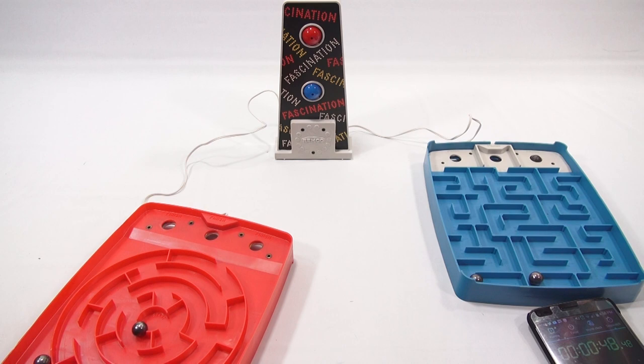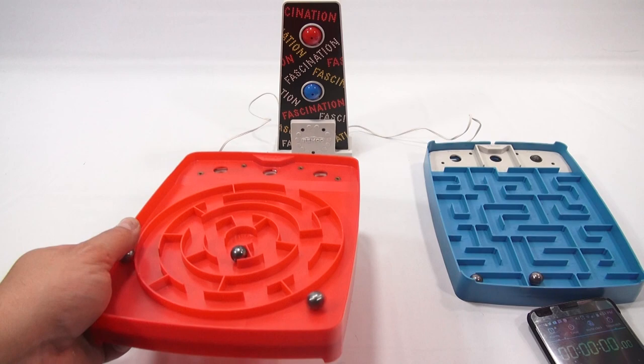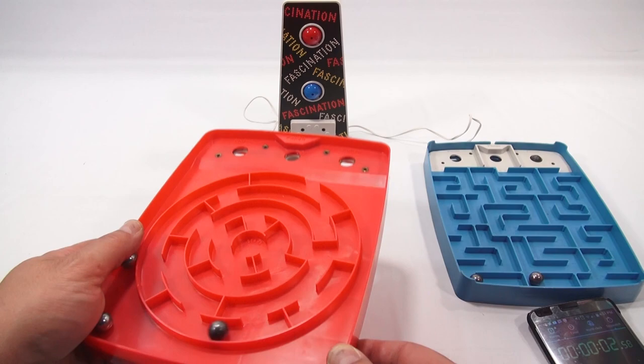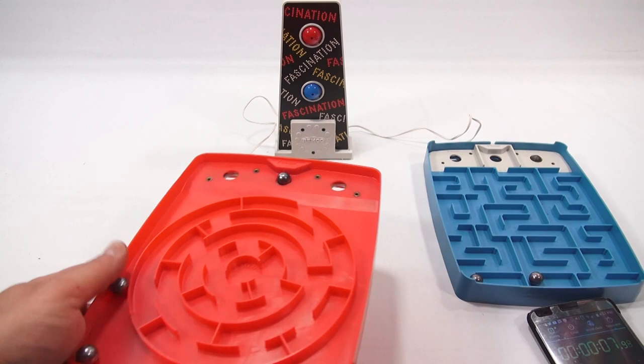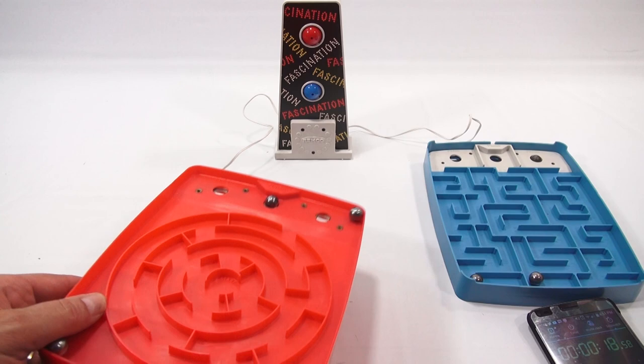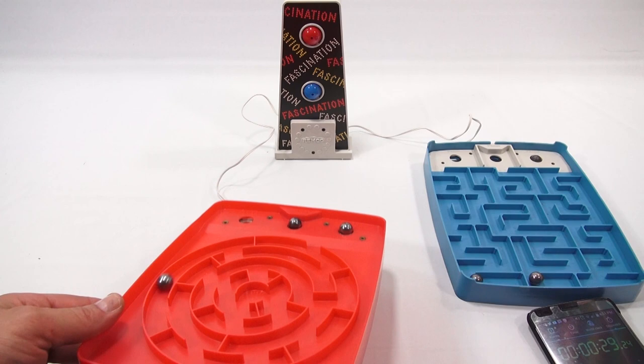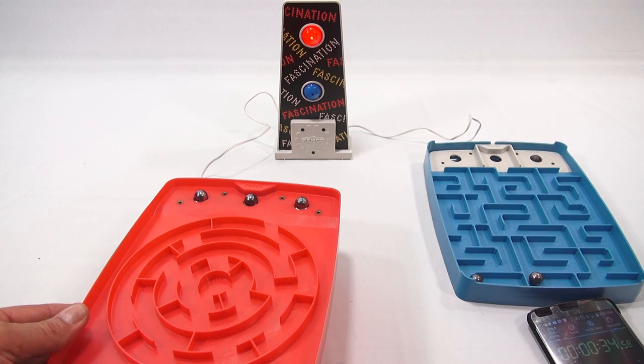Let's do it one more time on this side and see if I can improve on my time. Reset, ready — start. I shaved some time off that and it lit up. So let's turn this board over now.